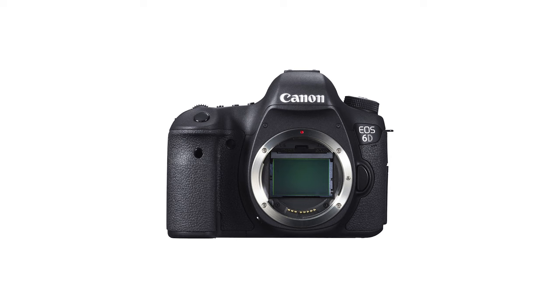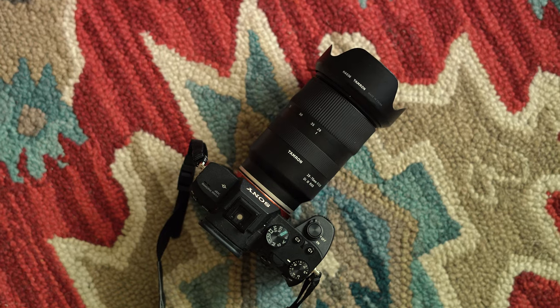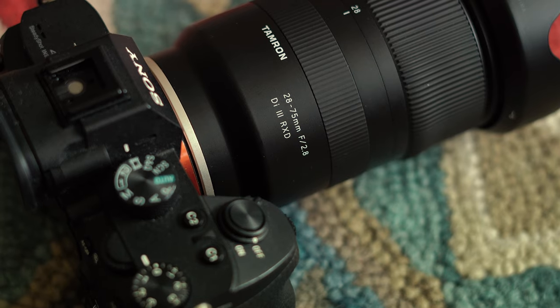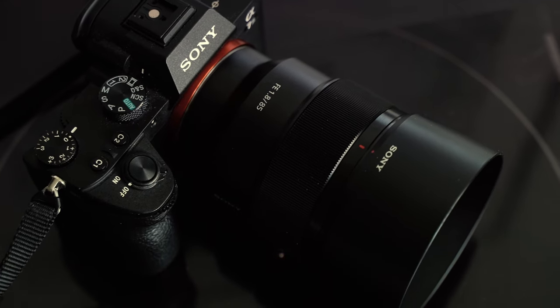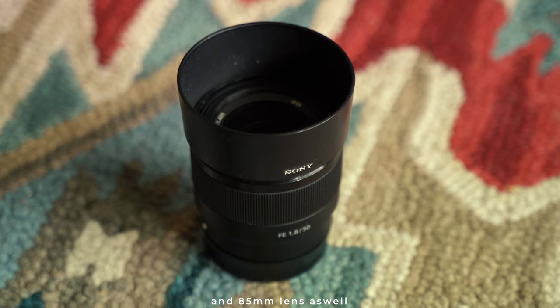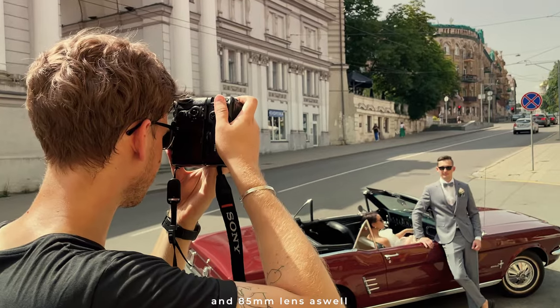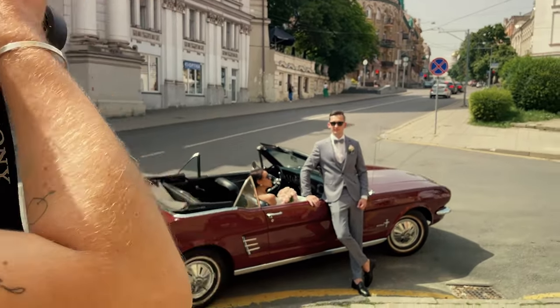Then I upgraded to a full-frame Canon 6D and a Tamron 24-70mm f2.8 lens for its versatility. Eventually, I switched to Sony with a 28-75mm lens, which is basically the same field of view as 24-70mm. Then I got a second Sony body and started carrying it with a 50mm f1.8 lens as a backup camera. However, I found myself using the 50mm lens more and more during wedding shoots, even though I had to move around rather than using the zoom.